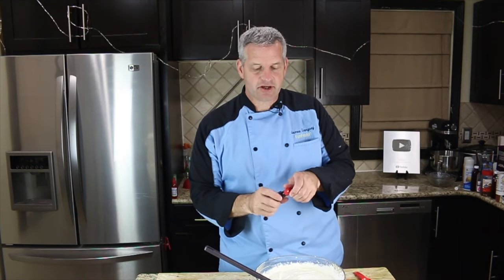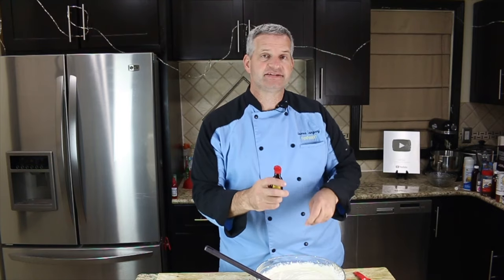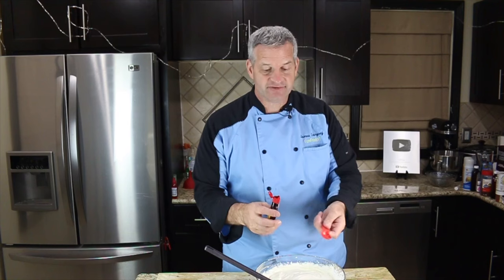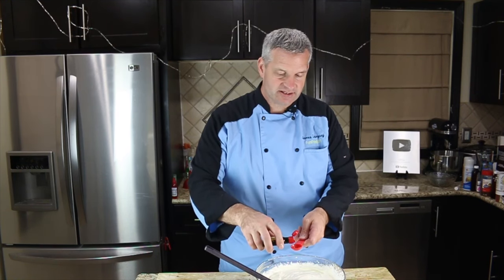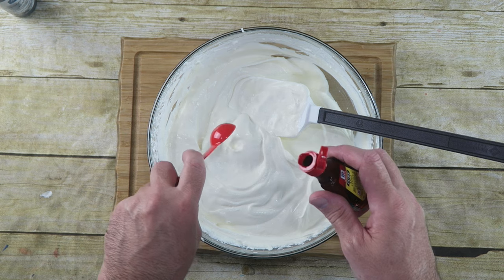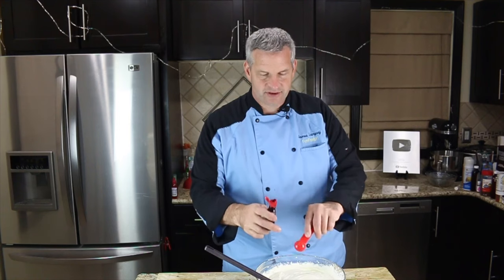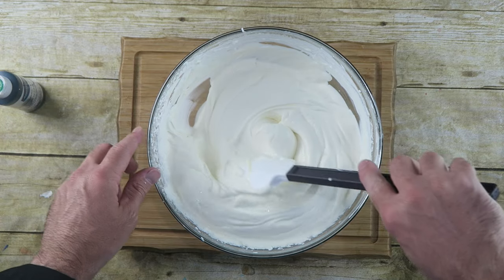After that's folded in, we're going to add some mint extract. Because this is mint flavor — chocolate chip mint — I'm going to add about one and a half teaspoons. I want it extra minty. Give that a gentle fold in.